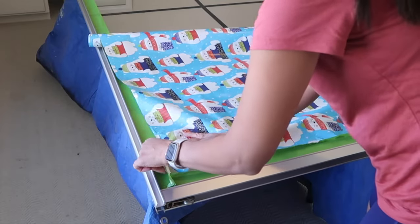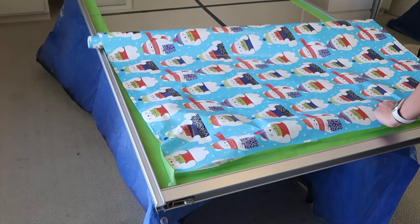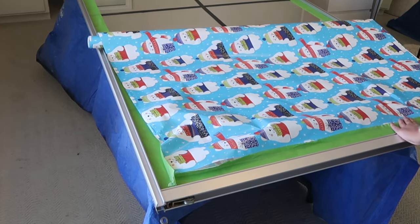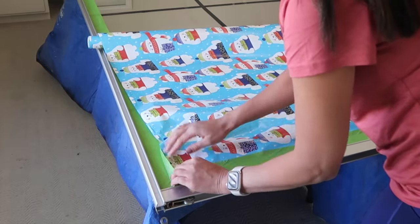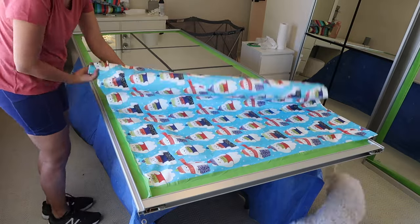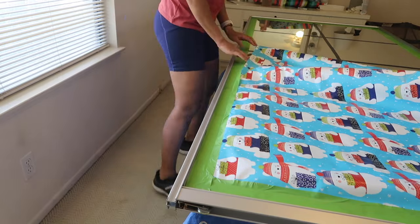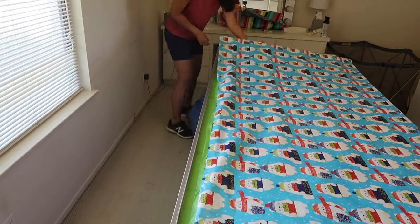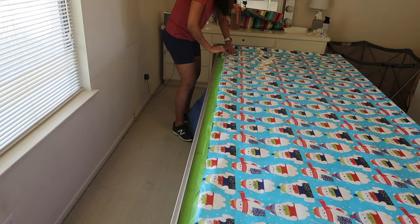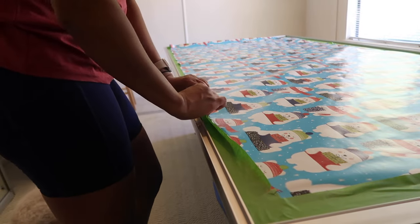Now it's time to cover the rest of the mirror. Usually you would use floor protector paper, but I have a ton of Christmas wrapping paper I need to get rid of, so I'm using that. I'm tucking the wrapping paper into the tape. The reason I like frog tape is because it actually works better for painting than blue painters tape — just a little insider tip.